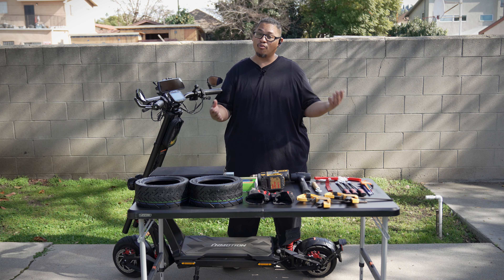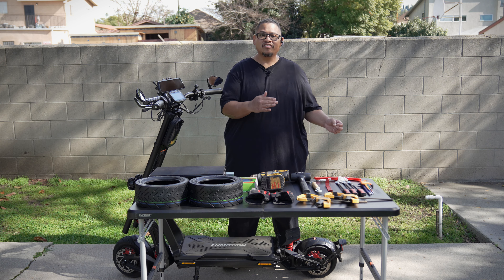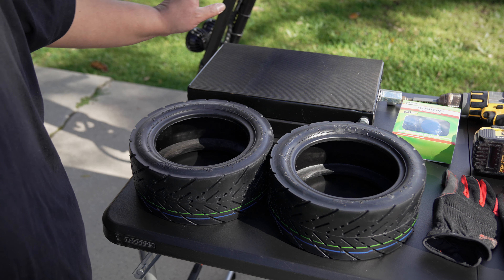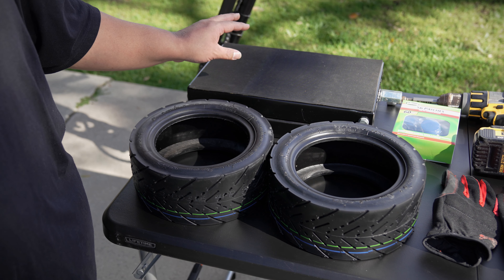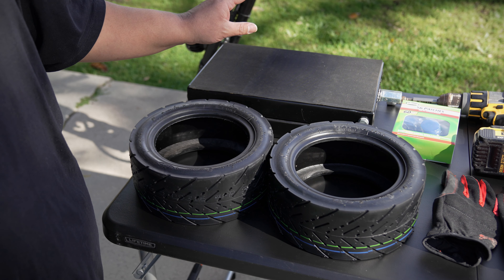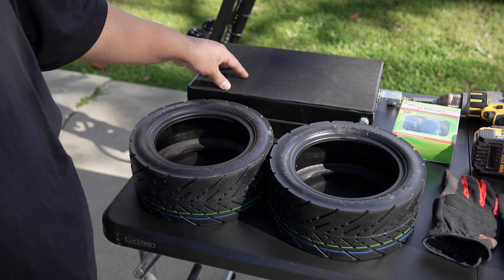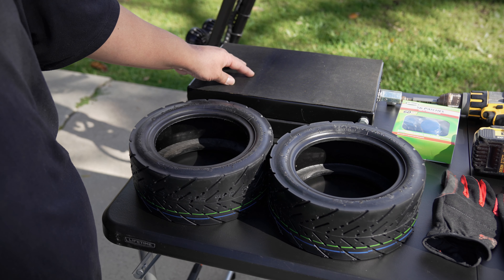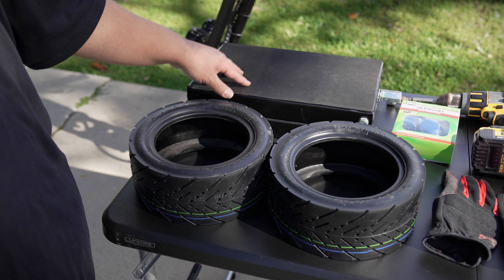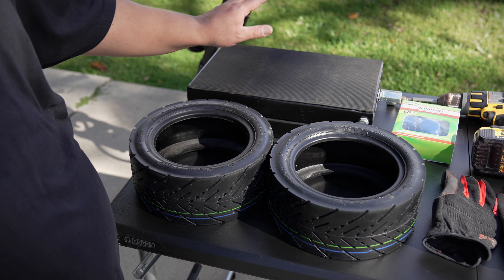I'm going to show you guys what's on this table — some of the stuff you're going to need, and some you might not need depending on the installation. The first thing you're going to need is one of these — this is actually a floor jack designed for electric scooters and Vespa scooters. I'd ideally prefer one that has wheels on the bottom. I'm going to put down the link for this one and the one I'm getting in a few months in the description so you guys can choose.